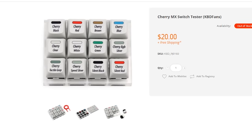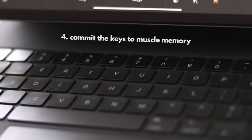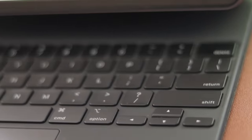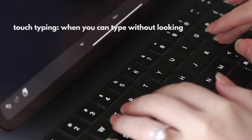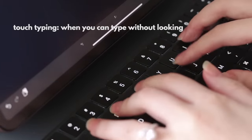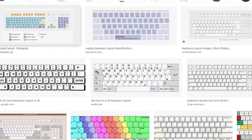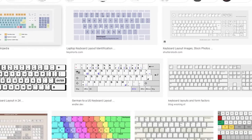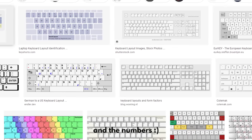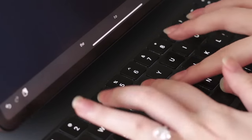Of course, you don't need a mechanical keyboard to type fast. Another reason why I'm able to type so fast is because I've committed all the positions of each key into muscle memory, so I don't look at the keyboard — this is known as touch typing. Looking at the keyboard somehow causes me to make more mistakes. When I type, I literally only use muscle memory gained by practice. The weird thing is, if you asked me to draw out a keyboard and label each key, I couldn't — maybe except for QWERTY.